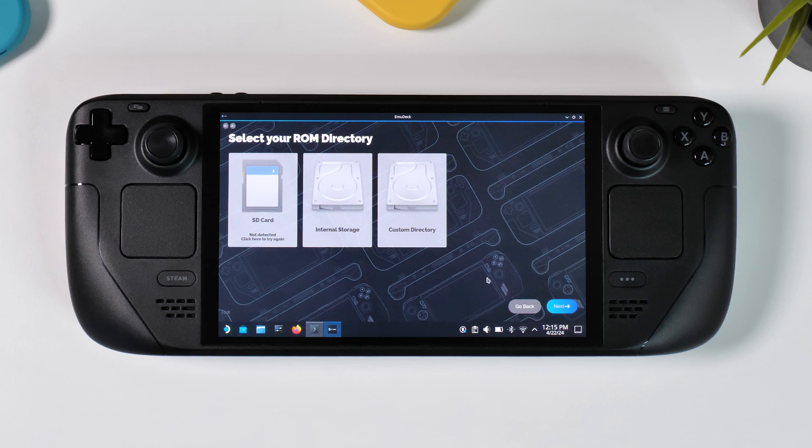On the next page you have the option to choose where to install EmuDeck. You can either install it on your microSD card, within your internal storage, or select a custom directory such as a USB flash drive or an external SSD. This has little to no effect on performance, so choose the best place for you. I'm going with the internal storage this time.